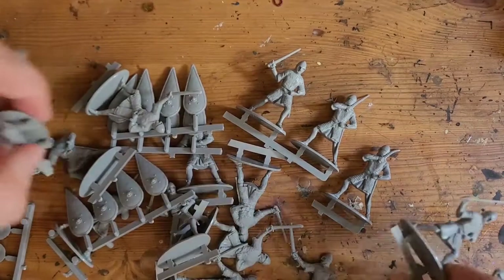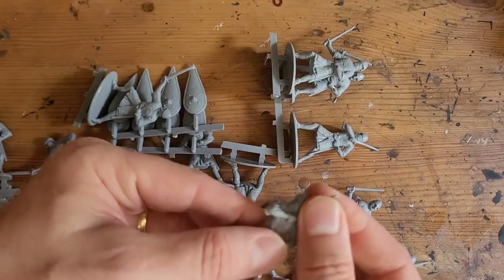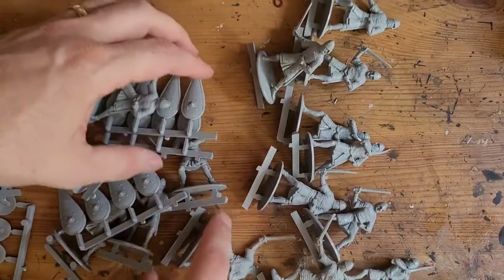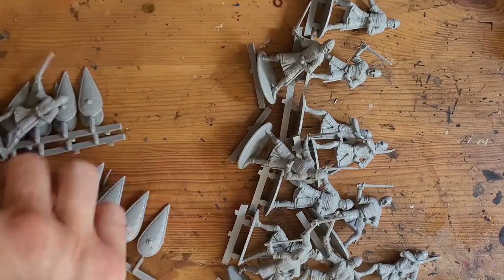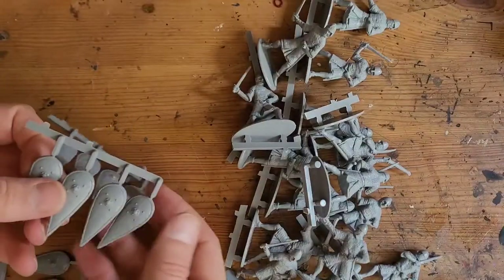You get 16 miniatures with these — a couple of them are bendy, but that's okay. A little bit of hot water and they'll bend back. They're almost like the same kind of plastic quality as Reaper models. You also get 16 shields — by the looks of it, they're kite shields.